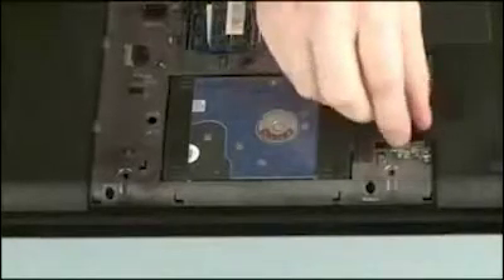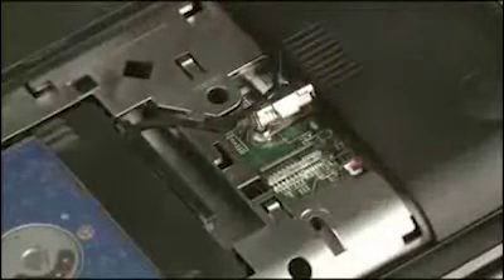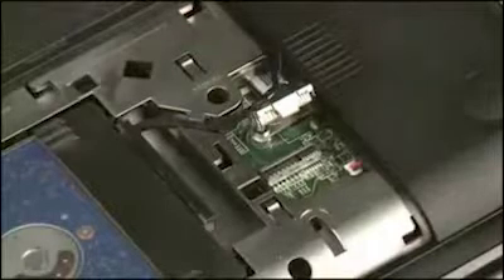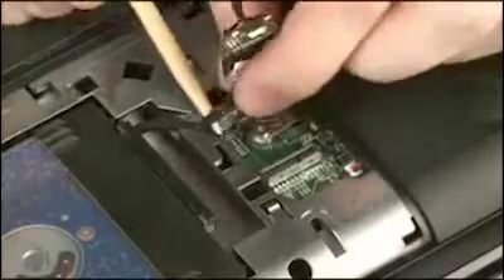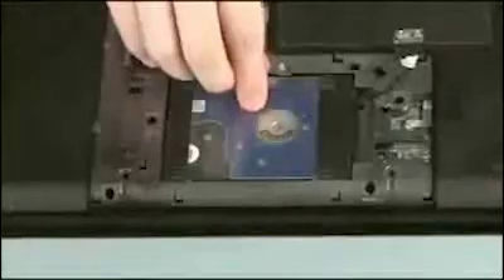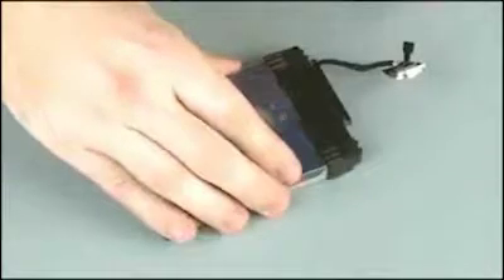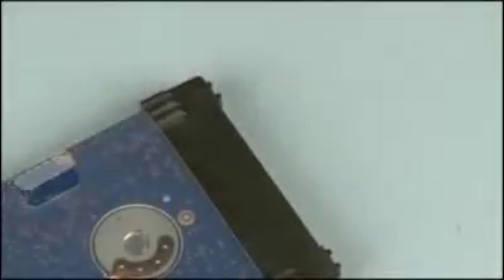Using the black Mylar tab on the hard disk drive adapter cable, disconnect the hard disk drive adapter cable from its connector on the system board. Remove the hard disk drive adapter cable from the routing channel on the base enclosure. Lift the hard disk drive assembly out of the hard disk drive bay, disconnect the hard disk drive adapter cable from its connector on the hard disk drive, and remove.